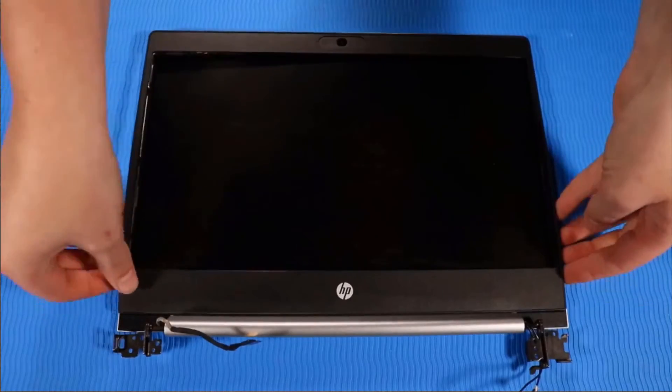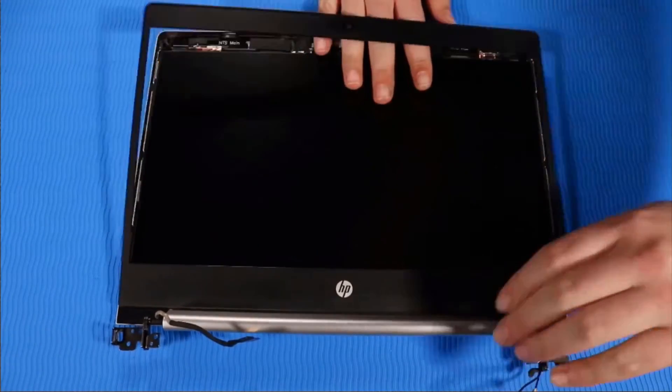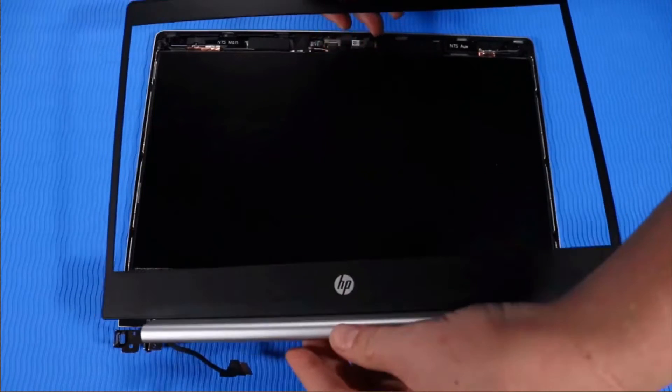Carefully unclip the hinge cover from the display enclosure. Lift the display bezel off of the display enclosure and remove it.